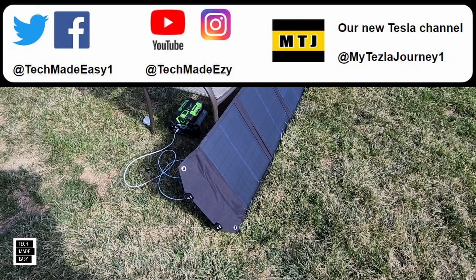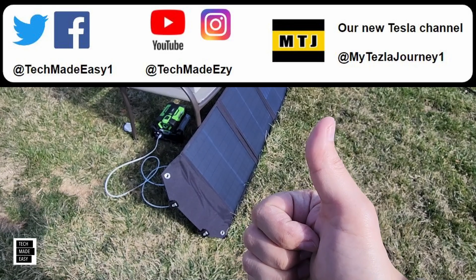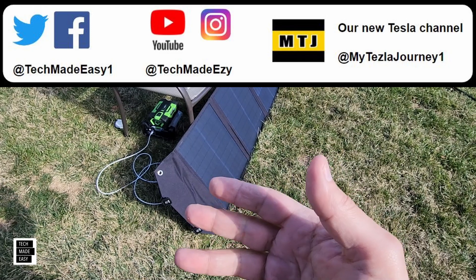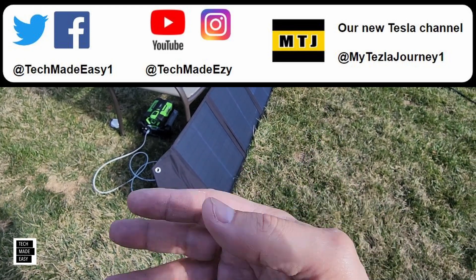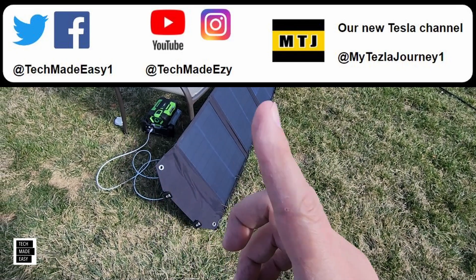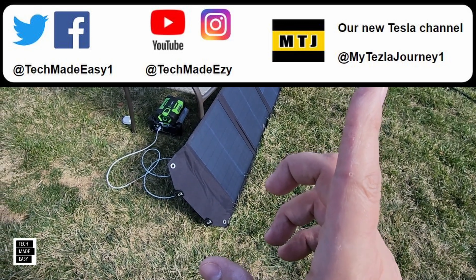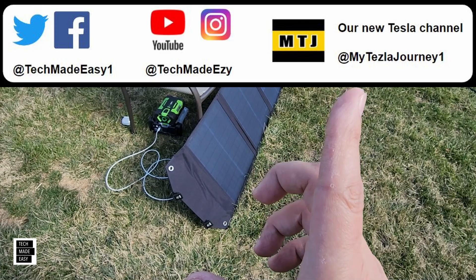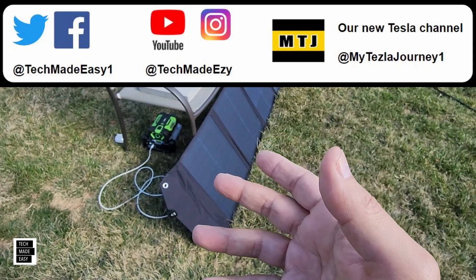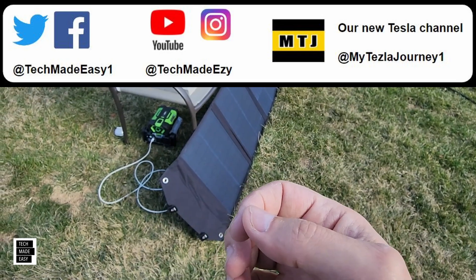Well guys, I hope you found our small demo helpful. If you did, give us a thumbs up — it definitely helps the channel and the video. If you're new to the channel, take a moment and subscribe. We'd love to have you as a family member. You can also share our video and follow us on Instagram, Twitter, and Facebook. And check out our new Tesla channel — we just got our first Tesla. We're doing a couple of reviews, and over time we're going to share how we feel about a battery-operated car versus going from gas. Thank you so much, have a wonderful day.